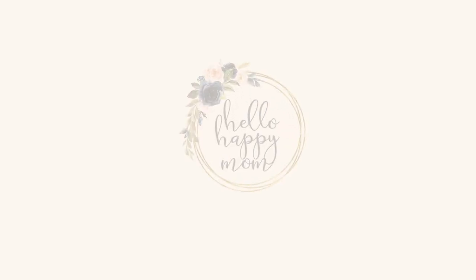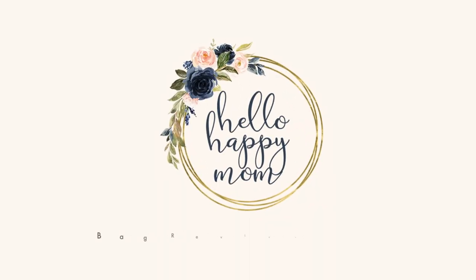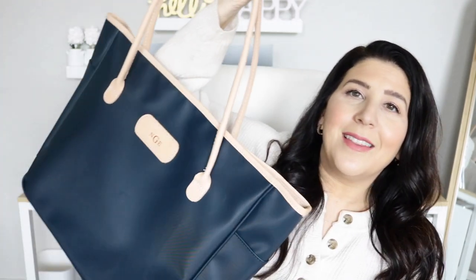Today we're talking all about the Tyler Tote from John Hart. Hey guys, welcome back to my channel. My name's Nicole and on this channel we talk about everything from bag reviews, product reviews, and so much more. If you're new here, definitely consider subscribing. Today I am so excited to share this tote bag with you.